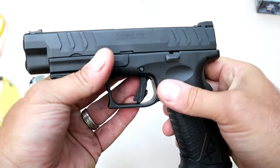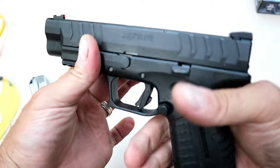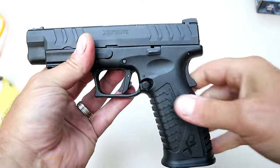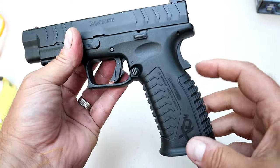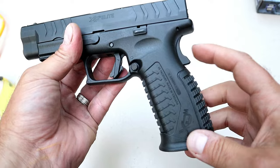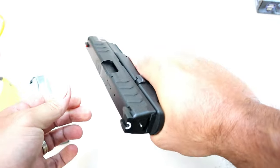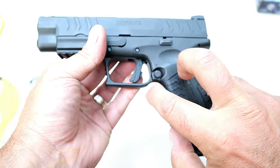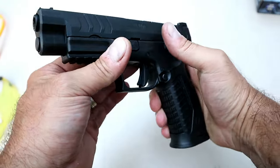This is the elite model — you may notice the slide serration cuts are a little bit wider, both front and rear serrations. Not a great difference, but that's what the elite models offer. There's also a bit of a humpback here, and that is for the grip safety. That doesn't bother me a bit — it forces the shooter to have a nice high grip on the pistol. The undercut here in the trigger guard also aids with a high grip.